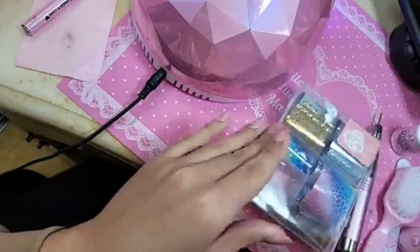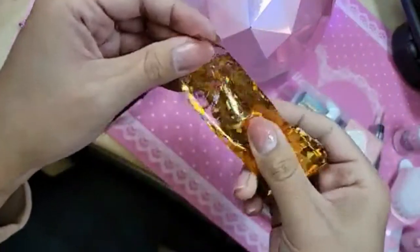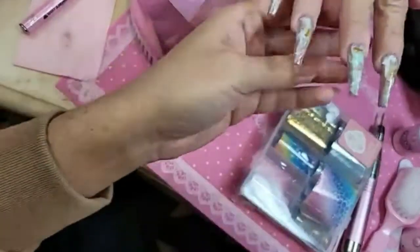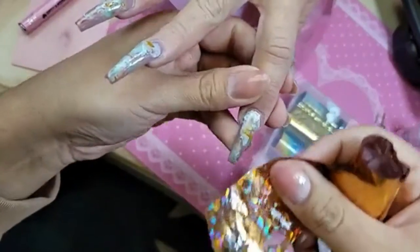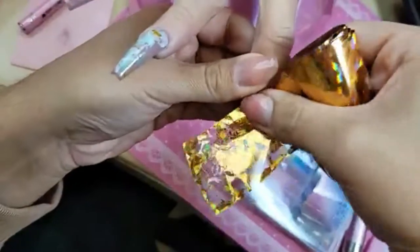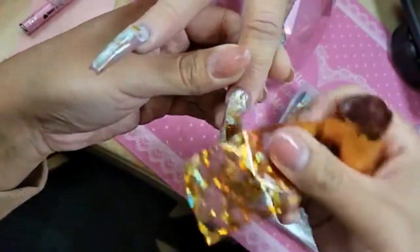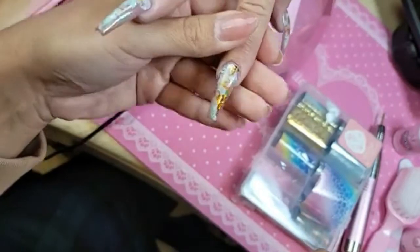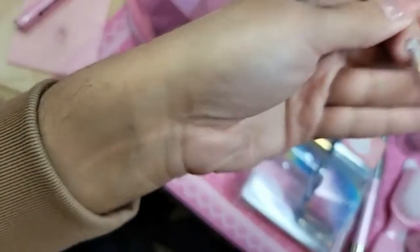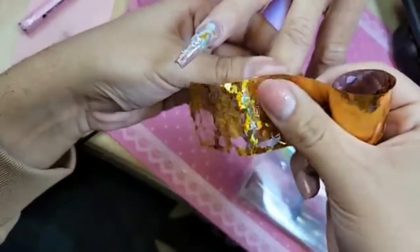This is probably one of my favorite golds - so beautiful, and it just makes the nail design really pop. Look at that - oh yeah, really makes it pop, doesn't it?